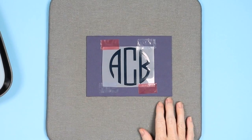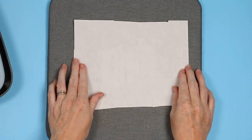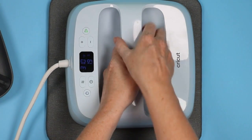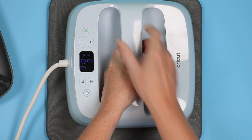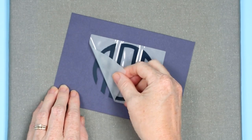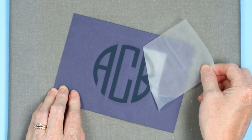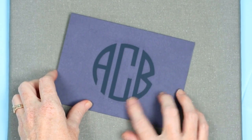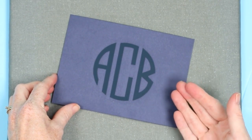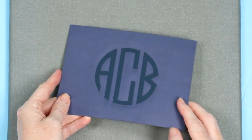Now let's add this product to some cardstock. I'm going for a tone-on-tone look on a card. Cover your cardstock with something since heat and paper don't really mix. Press for the same time and temperature, allow it to cool, then peel back the carrier sheet. This is a really cool effect on cardstock — it almost looks embossed. You can deboss with the Cricut but you can't really emboss, so this is a great way to get that embossed look on cardstock with an HTV product.